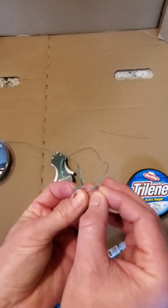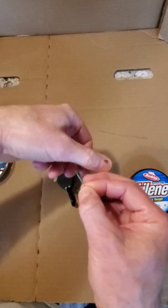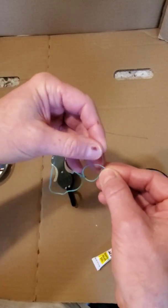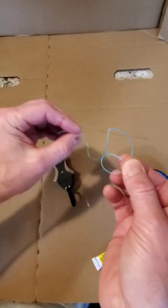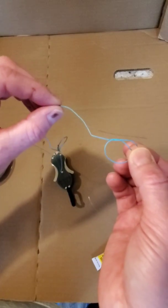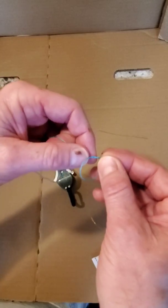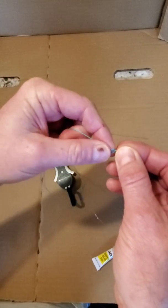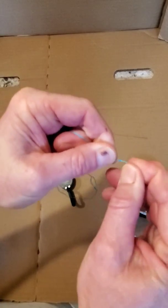If I make just an overhand loop in there like so — you can see the end of the monofilament and my loop — I can just pull this line through it. As I do that, you see the place where it bends; that's where the monofilament ends and the lead core begins. Work this overhand knot all the way down close to the end of that sheath. There's the end of the sheath — we're just going to pull that snug.